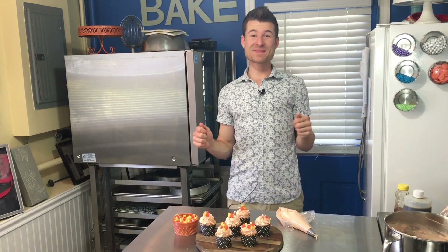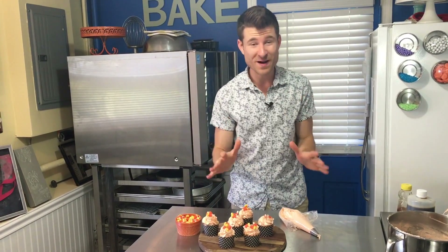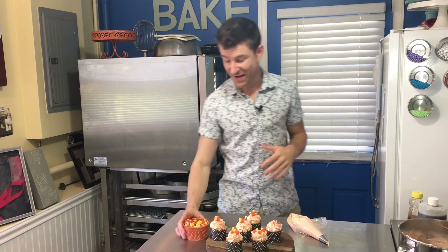What is up guys? It's Dan here from Baked by Dan and I am just so super pumped to be sharing this recipe with you today. It's fall — today when this video was shot is actually the first day of fall, so that means it is candy corn season, baby.